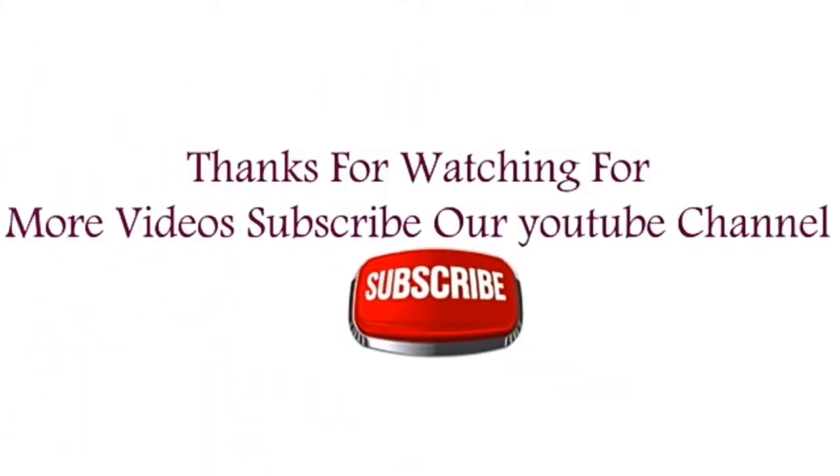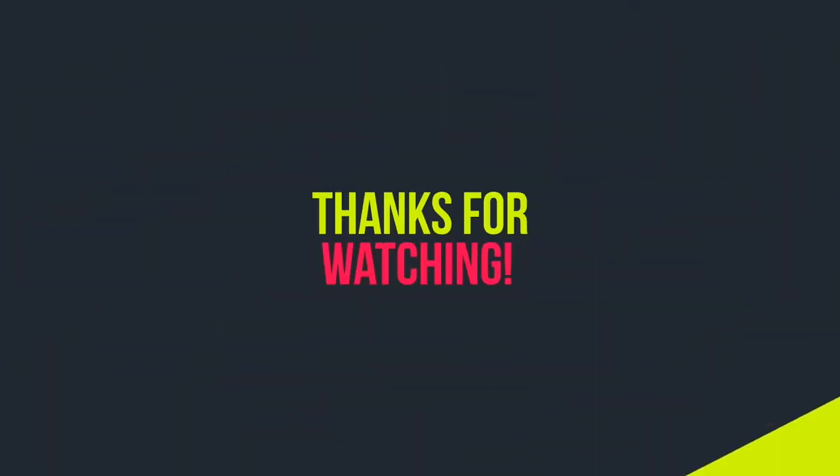Thanks for watching. For more videos, please subscribe to our YouTube channel.